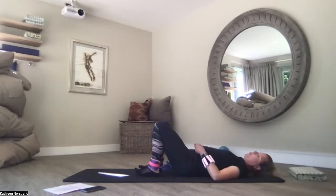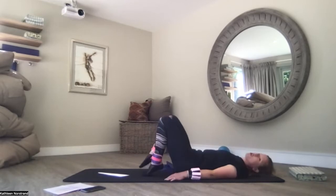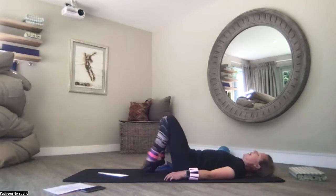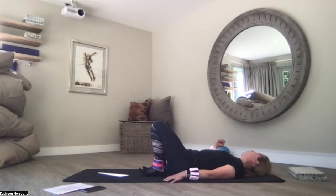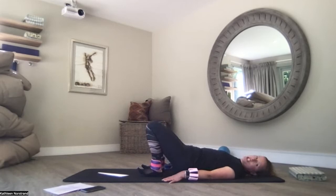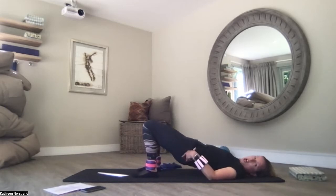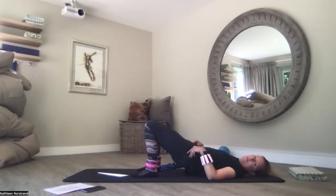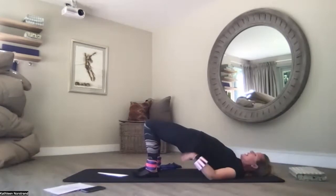We're going to go straight into a bridge. Your feet are close to your seat bones — sore knees, you can walk your feet away a little bit. You can have weights in your hands for this one if you want. Push into your heels, knees are hip-width apart. Tuck your tailbone under and lift your hips up to the ceiling. If you scoop your pelvis and lift your hips up, it takes pressure away from your lumbar spine.